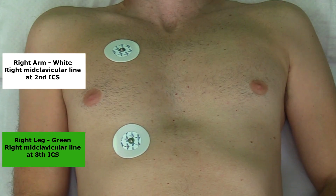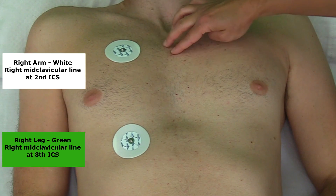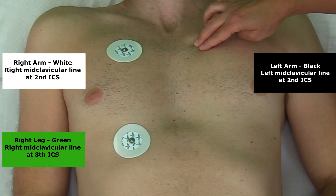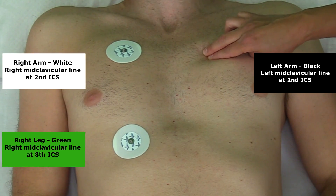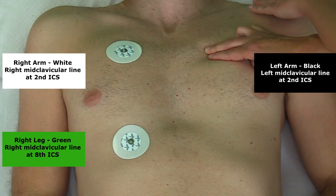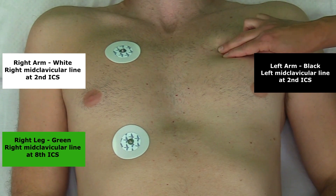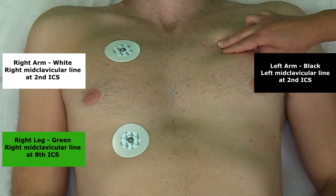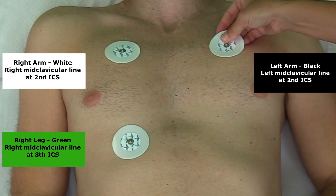Now place the left arm electrode. Find your landmark — the suprasternal notch, go down to the angle of Lewis, come over to the left and that is the second rib. Go just below that and that's the second intercostal space. Line it up on the midclavicular line — beginning of the clavicle, end of the clavicle, midway point. That is where the left arm electrode goes.